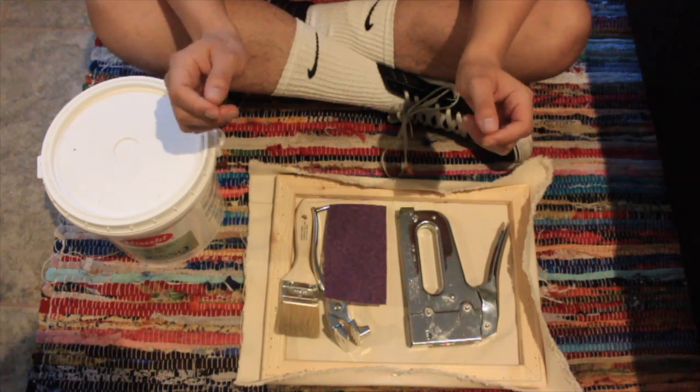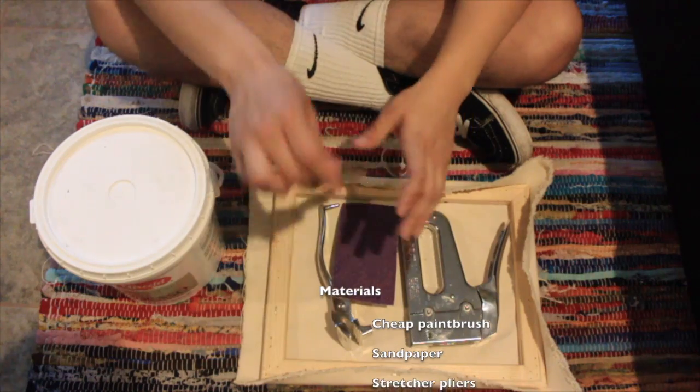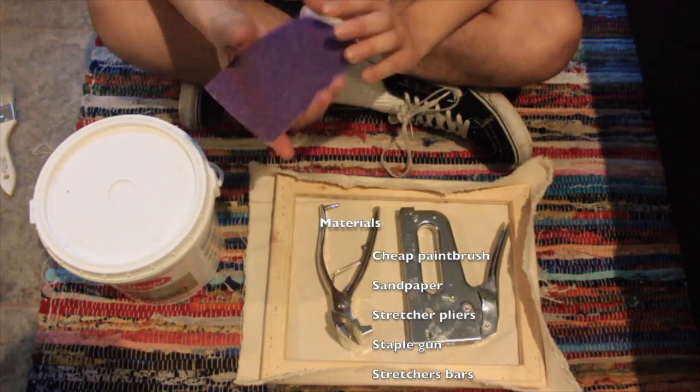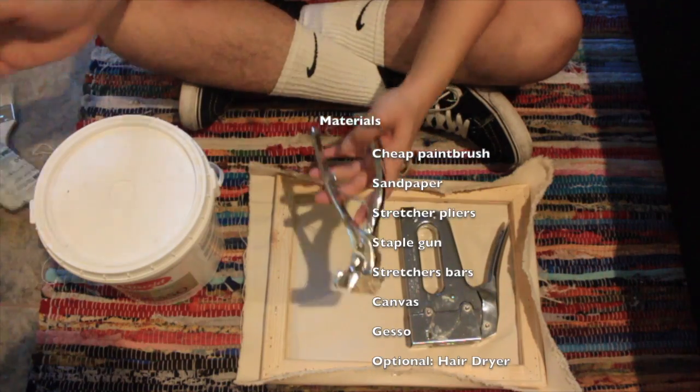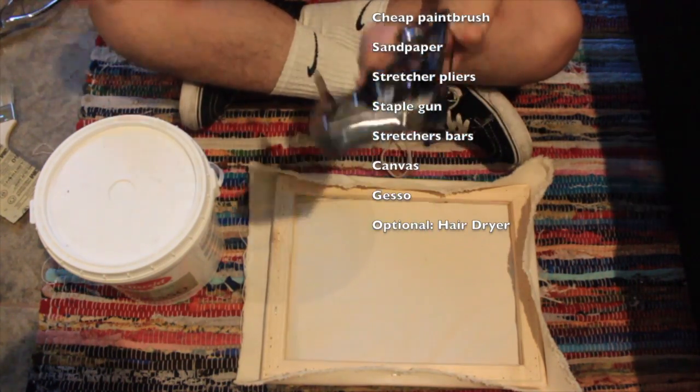it's going to be about how to stretch canvas. Some of the materials that you will need will be a cheap paintbrush, sandpaper — this has a grid of 60 — some stretching pliers, and a staple gun.